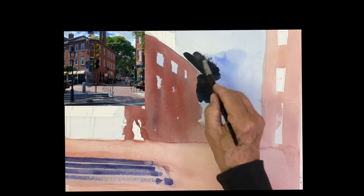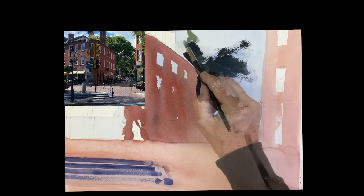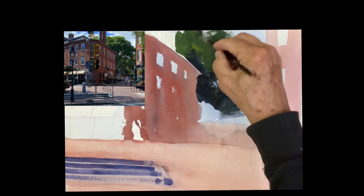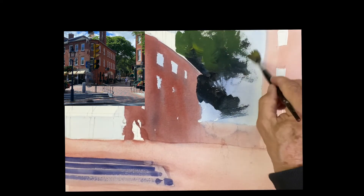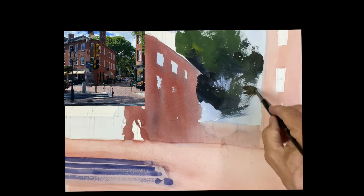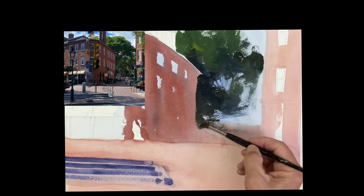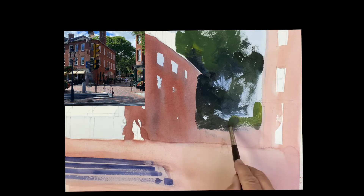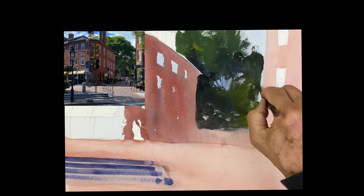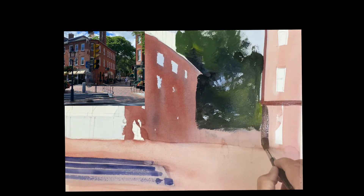This is ultramarine blue with a little touch of aurelian yellow. Very dark tree in the back there, and then I added some more aurelian yellow to get some brighter green in there. Just scumbling the branches and leaving plenty of light there to see through. Put a little more light green in there — you want a nice variety in your greens. That's all in the background so it's all dark.